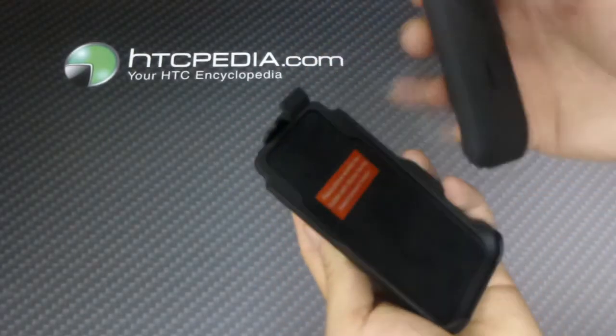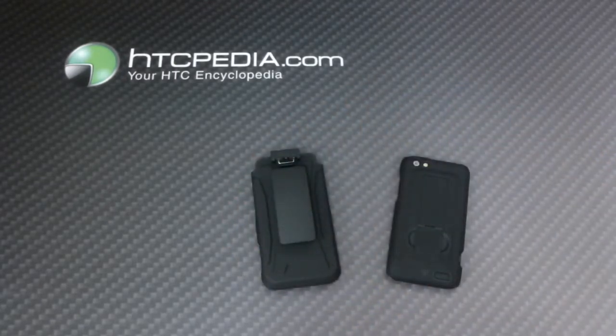To remove it, just lift up on the latch and pull away. This is Tim from HTCpedia with this shell and holster combo for the HTC.